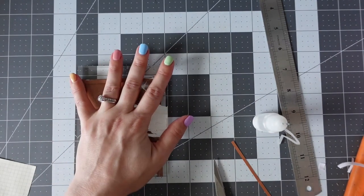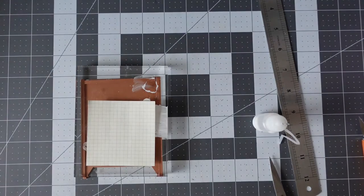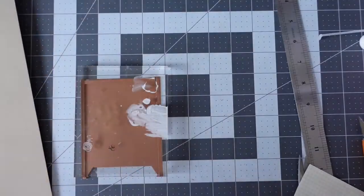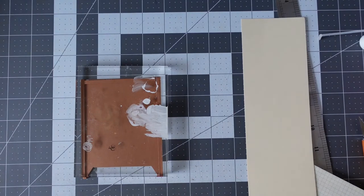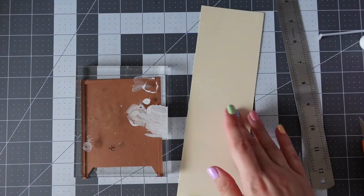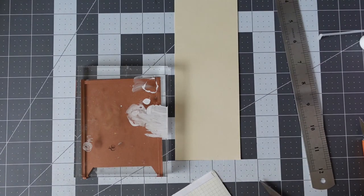I'm just using my acrylic block — that's a good tip: if you've used wet tacky glue and want something to dry, you can put your acrylic block onto the item. I'm using a cream cardstock here — the little grid paper is what I'm actually going to be writing the hidden message on. I've just measured out a length of cream cardstock to use for my hidden message to slide into the brown envelope.